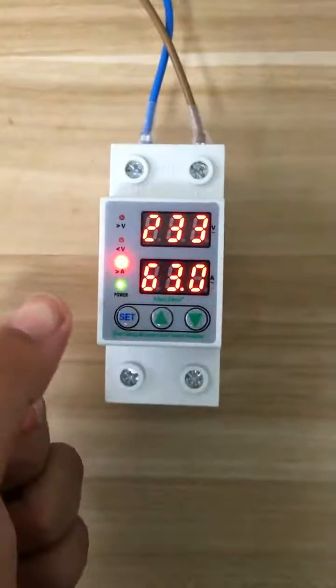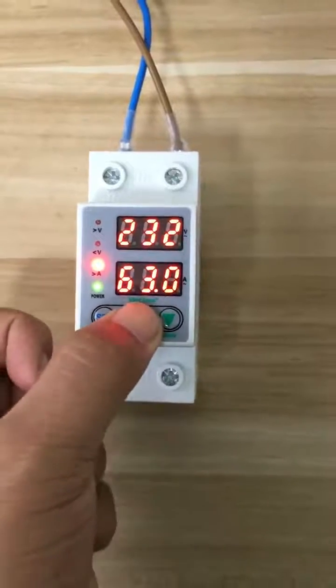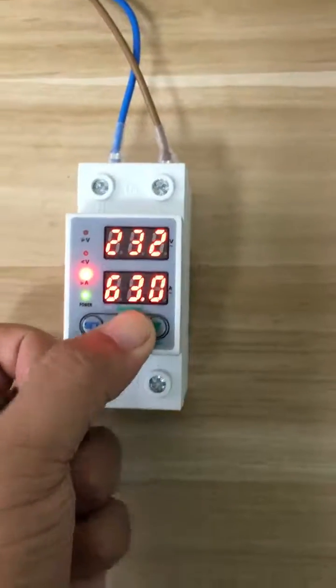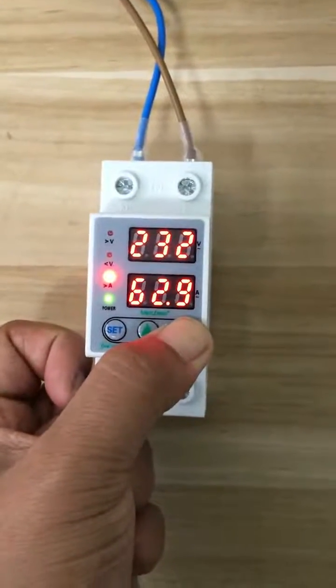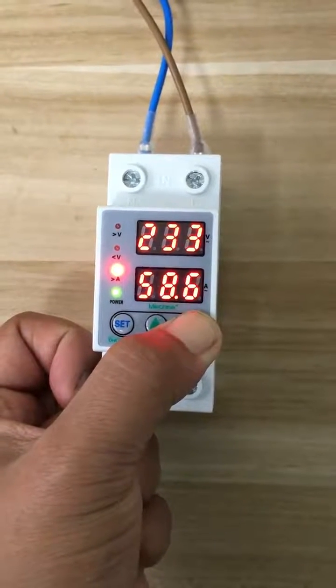Okay, then press set again. Now you are setting the overcurrent. You can also use up and down for the setting. Hold the button and the number will change very fast.